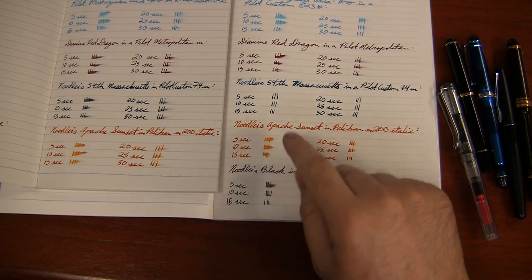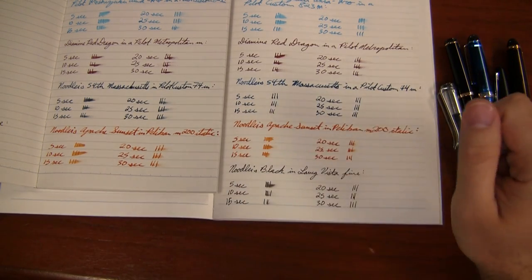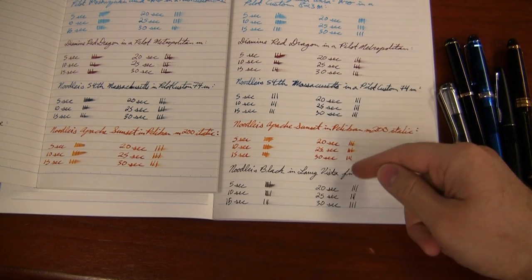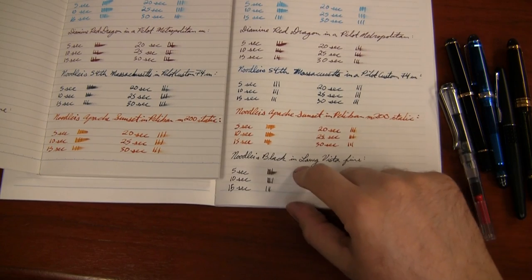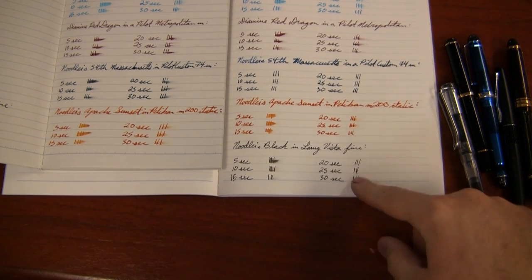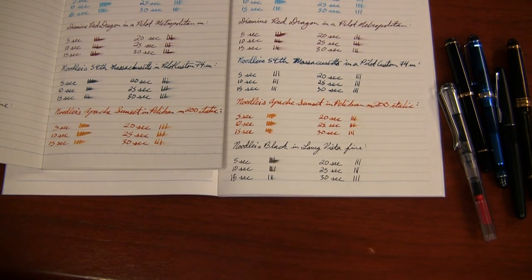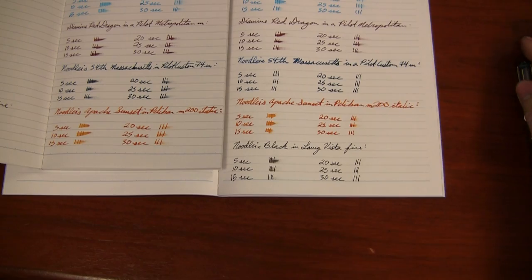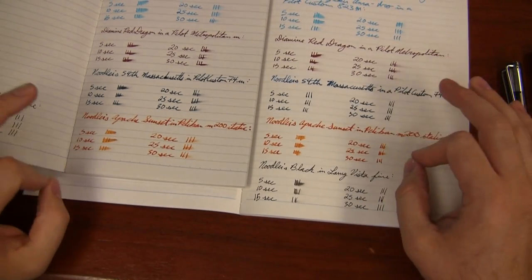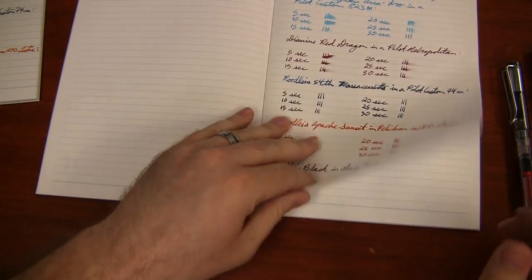Apache Sunset — I got more shading and more crispness to it on this CD paper than on the basic. It fared well on both and did actually dry before 30 seconds, which was cool. Noodler's Black held up better and did not smear after 15 seconds. So I would say if the dry time and the paper quality crispness of the ink is the most important factor for you, you're probably going to like the CD paper a little bit better.